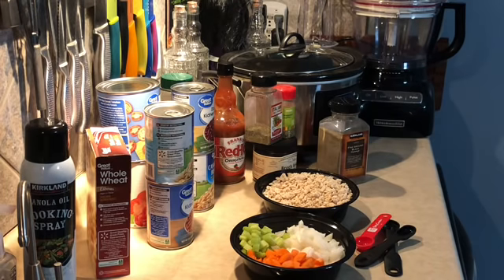Five teaspoons parsley, one teaspoon of Tabasco sauce, and then it calls for a 20-ounce jar of spaghetti sauce — I have a 24-ounce jar so I'm just going to use that — and then eight ounces of pasta. As I start putting this into my crock pot, I'll tell you what my variations are.